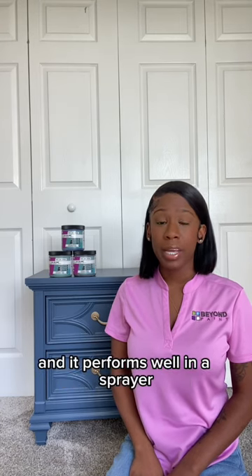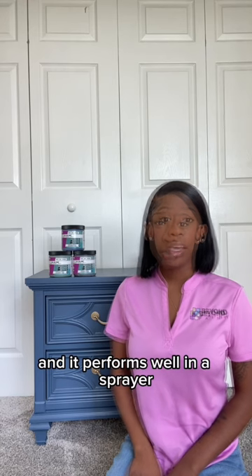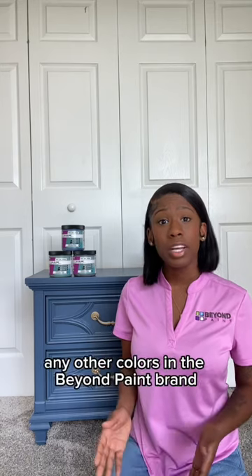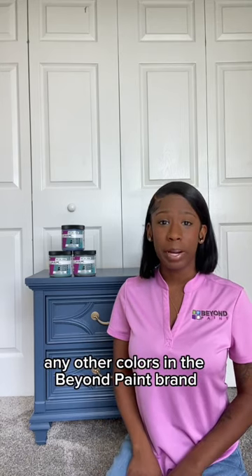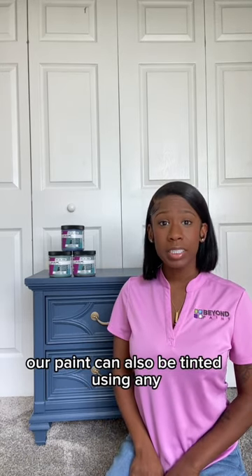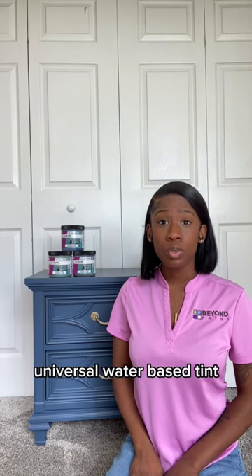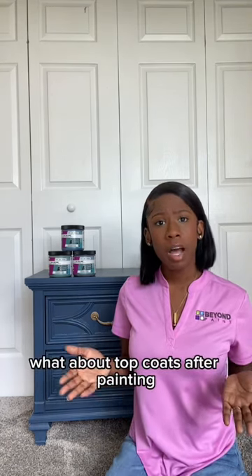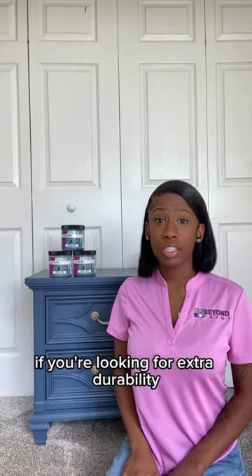You can also use Beyond Paint with a brush, and it performs well in a sprayer. If you're wanting to customize your paint, our colors can be intermixed with any other colors in the Beyond Paint brand. Our paint can also be tinted using any universal water-based tint.